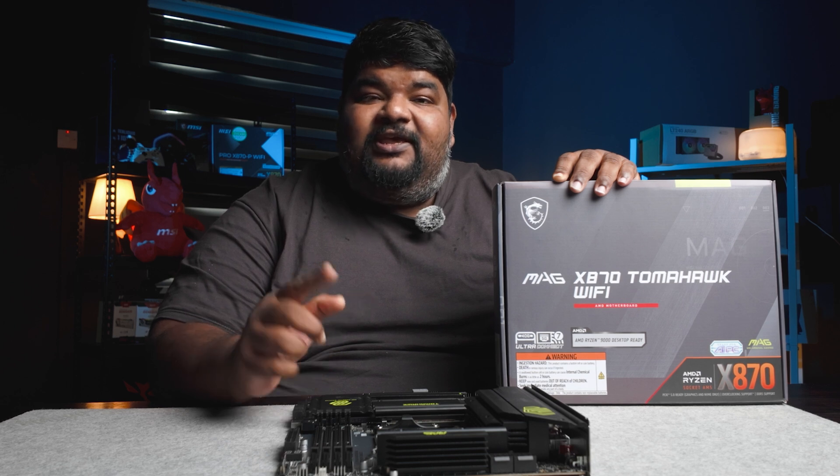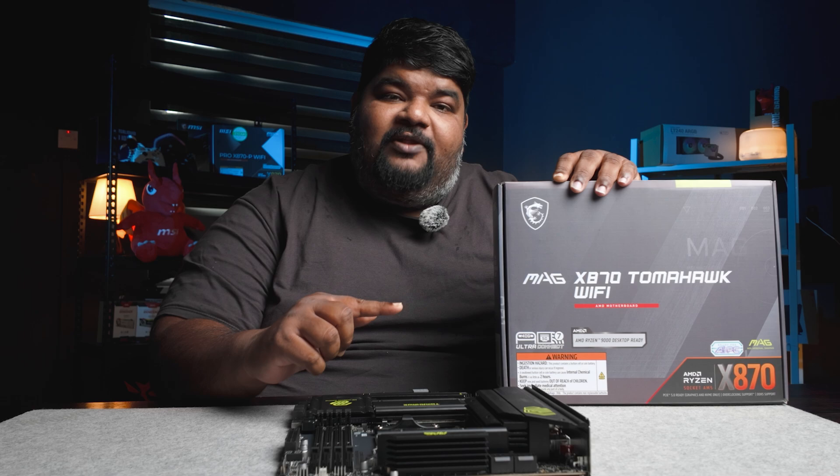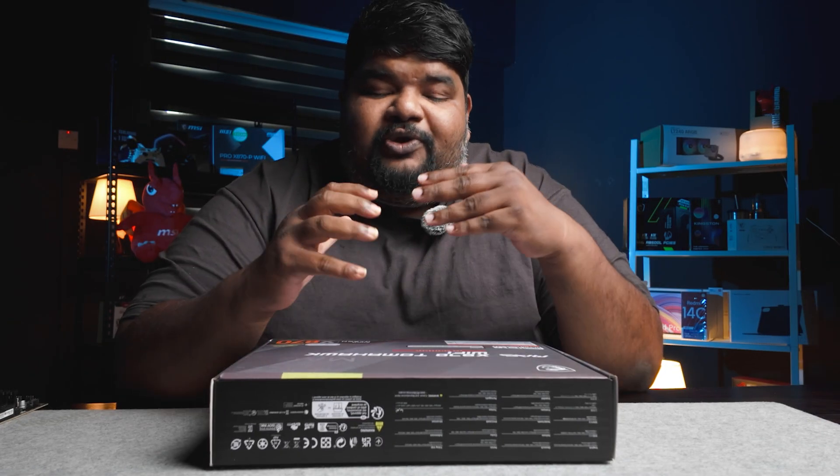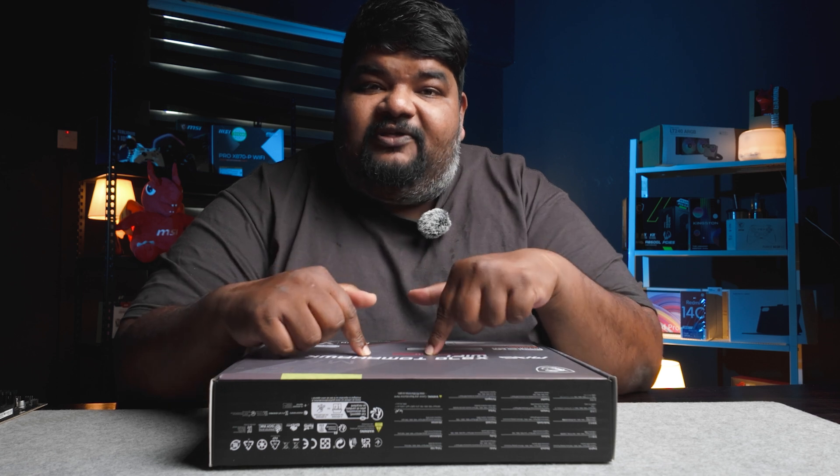This is the X870 and there is no E-variant to this. I'm going to show you all what you get with this motherboard. We're going to look at the motherboard towards the very end, but let's see what comes inside this box first.